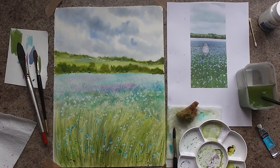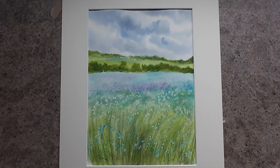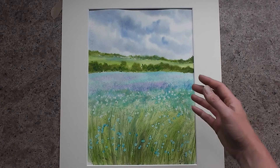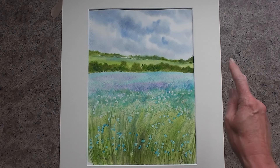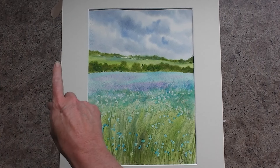So here we are — it's all finished. I've popped it on a mount so you can see the full effect. It's got a really lovely glow about it, and it's a very very simple watercolour. I hope you've enjoyed it. If you want to do more of my work, I'll pop a playlist up here for you, and another video that's very similar for a beginner up here.